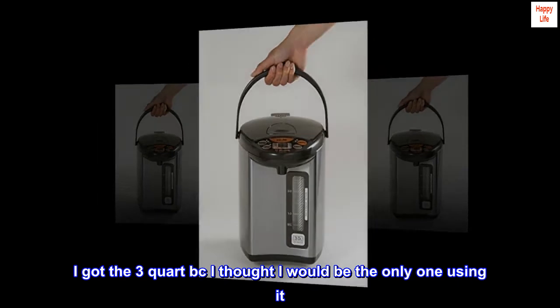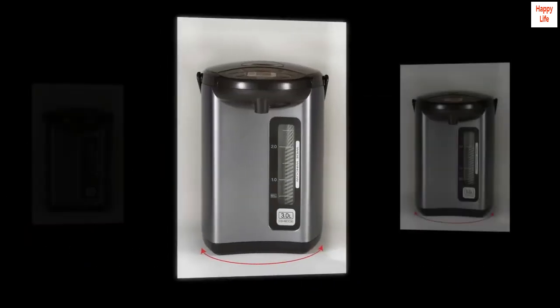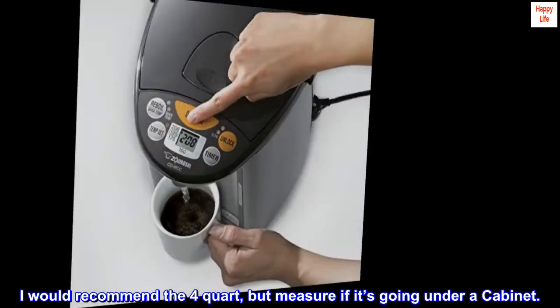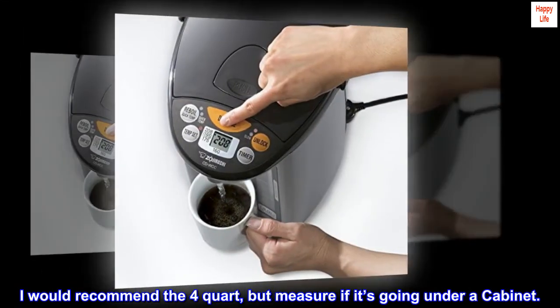I got the 3-quart because I thought I would be the only one using it, but my husband uses it too. I would recommend the 4-quart, but measure if it's going under a cabinet.